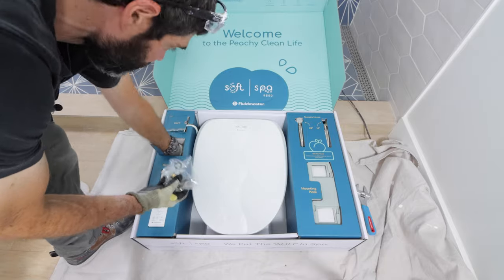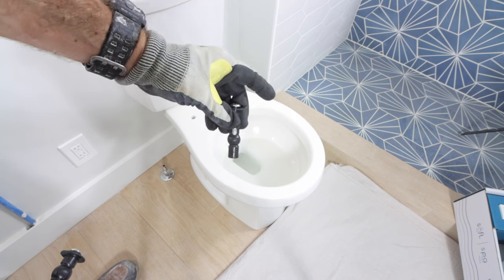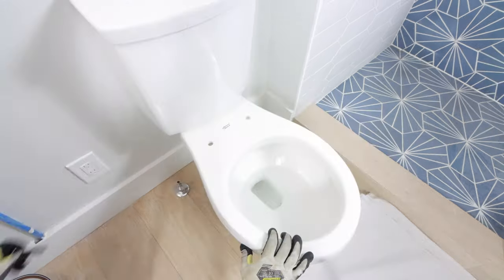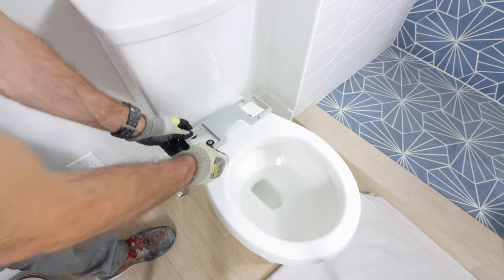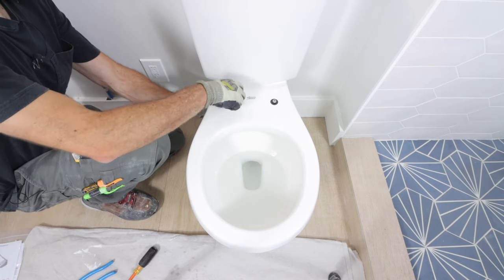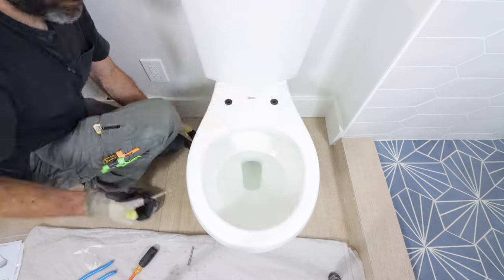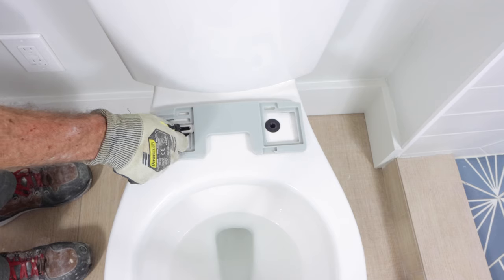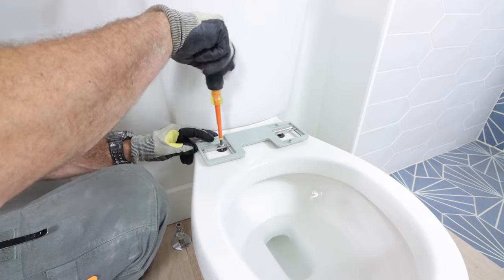All the parts you need come with the Soft Spa. There are rubber grommets with screws in them — they're going to go into the toilet bowl. You want to dunk these in water for a few minutes, which makes it easier to put the rubber grommets through the holes in the bowl. Then there's a mounting plate that goes on top of the bowl. Remove the screws because you'll need these little sliders that go over top of the grommets. These go down over the rubber grommets, and then you put the screws into them.